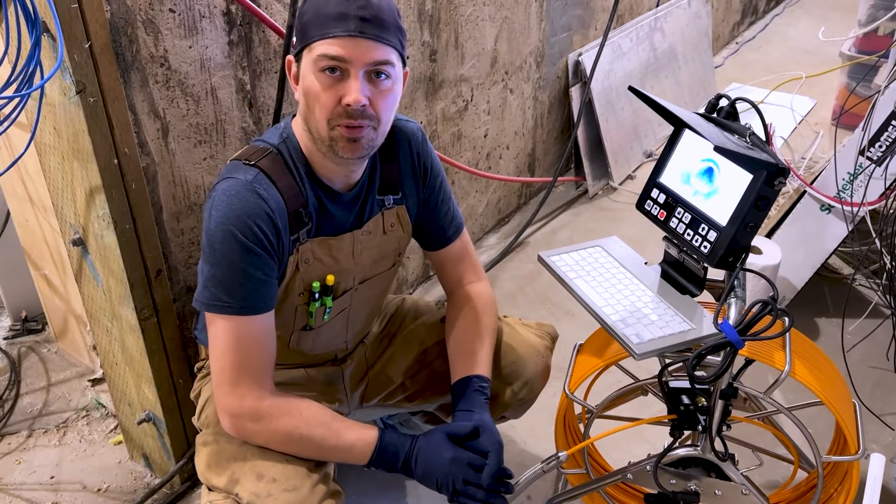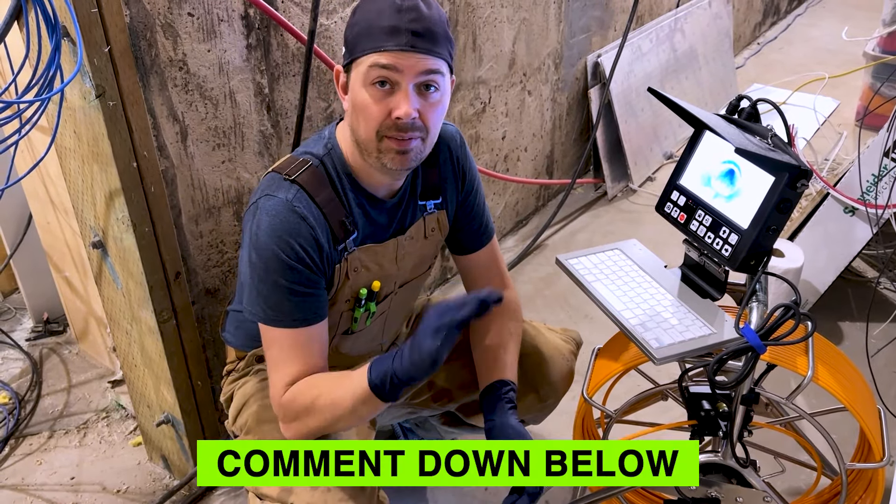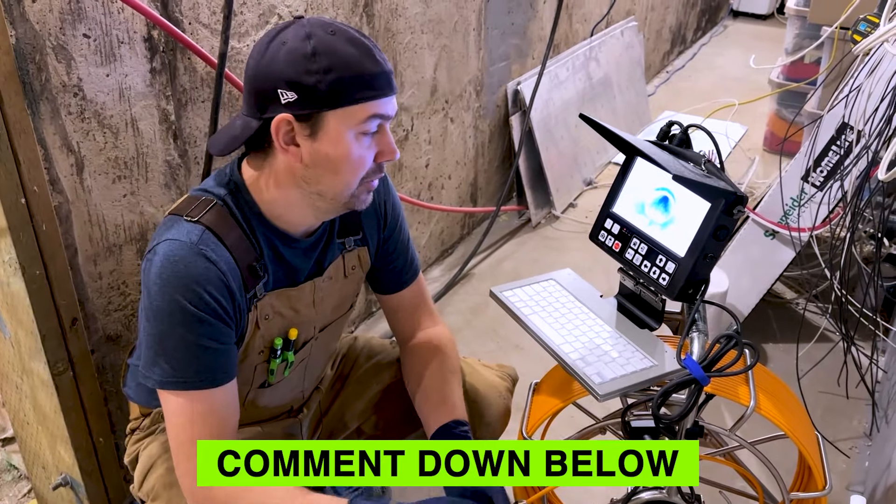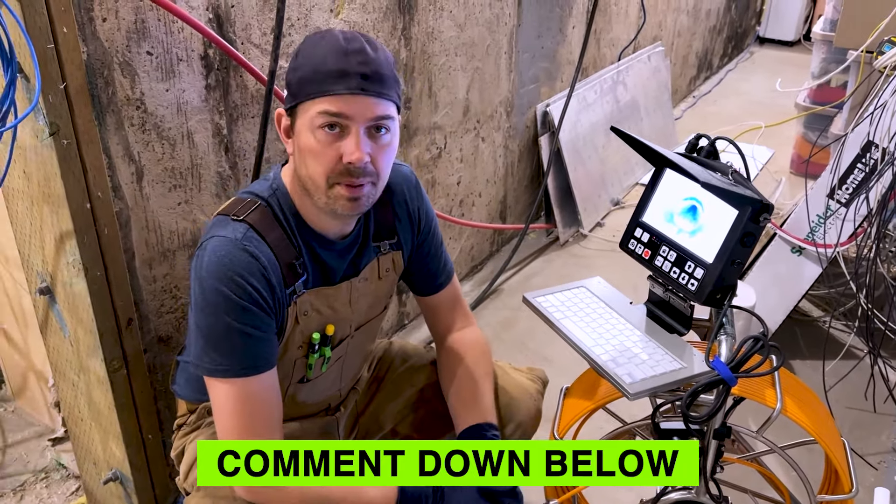Alright guys, I hope the video was helpful. Make sure you subscribe and hit that notify button. If you have any comments, leave them down below — I'd love to answer them, or if you've used this before I'd love to hear from you. Till next time, keep on crushing it and we'll catch you later.